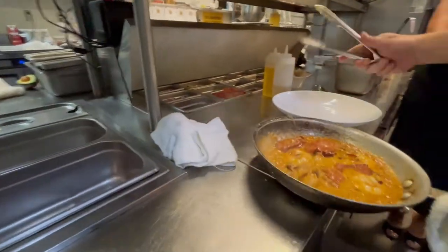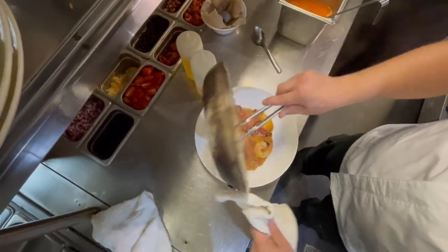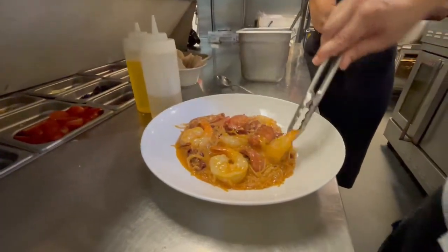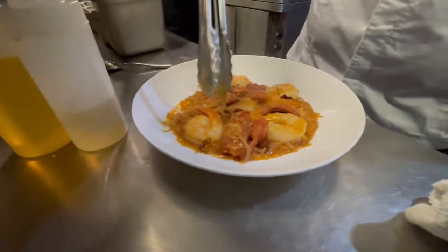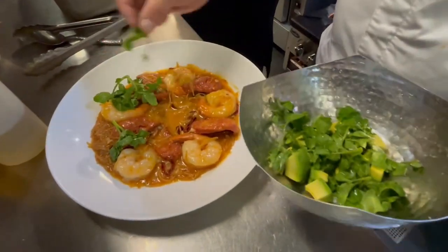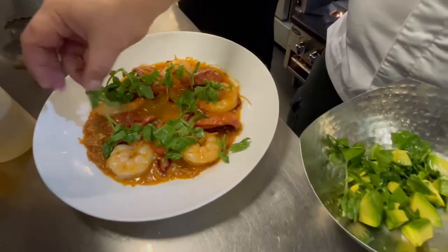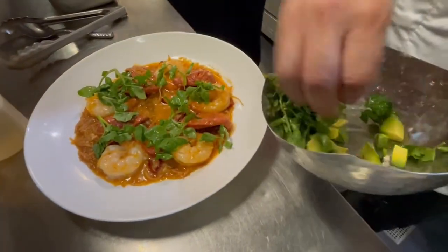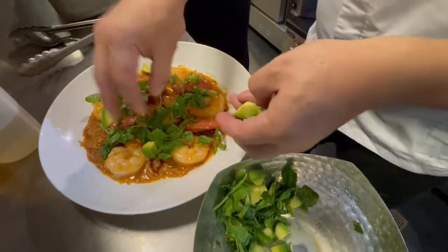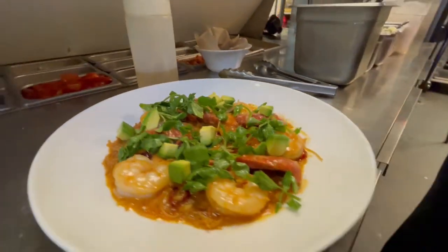We're good to go here. So to plate this, I just kind of like to pour it all right out on the plate, right to the center of the plate. And then I'll come back and arrange it nicely — we'll put the shrimp up, chorizo in between the shrimp. So to finish this, we just take a little bit of watercress that's been dressed in lime juice and a little bit of olive oil, and some avocado as well. This will give it a little bitterness to round out the sweetness from the shrimp and the lobster stock. And then we put some fresh diced avocado on that as well. And there you have it — camarones al mojo de ajo.